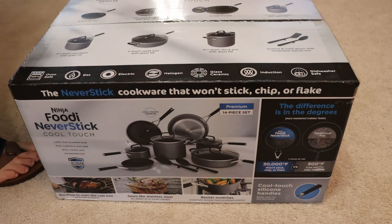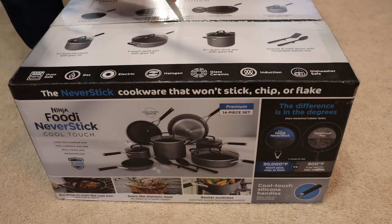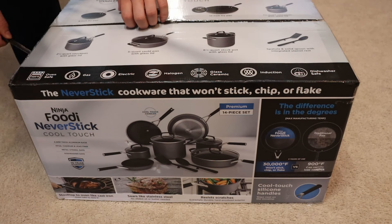Hello everybody, this is Reviews and More, back with a quick kitchen item review. This is on the Ninja Foodi Never Stick Cool Touch Pots and Pans Set.